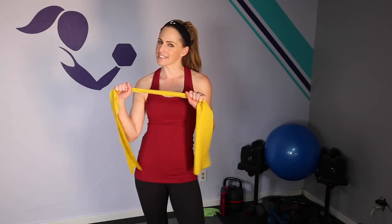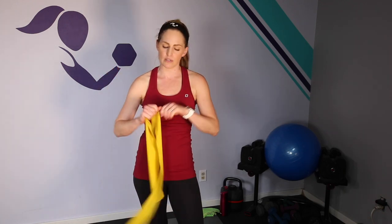Hey everybody, I'm Amy from Body Fit by Amy and this is your Body Fit Seated Resistance Band workout. In this workout we will do everything from a seated position using one long resistance band. If you don't have a flat one like mine, you can use one with the handles or the larger loop bands, whatever works for you. If you don't have resistance bands, you can also do this workout just going through the motions. All you need is a place to sit and a band. Let's do it.